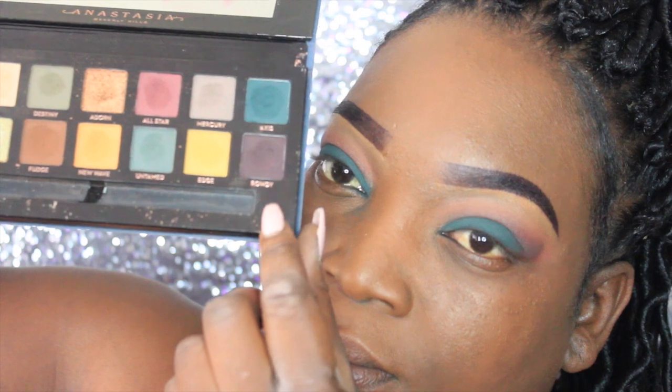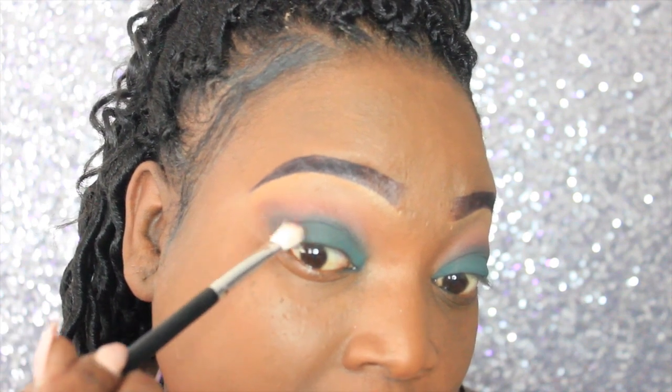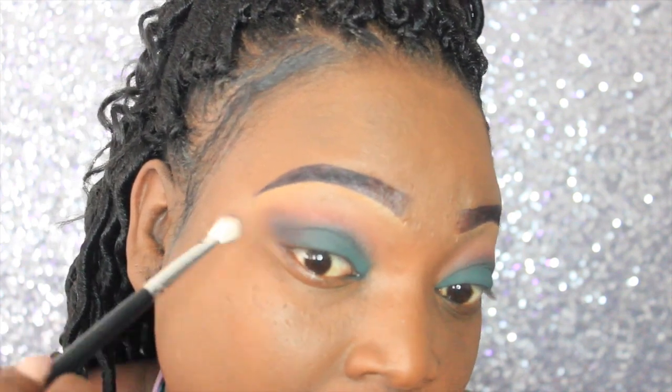We're going to define the outer V a little more using this color from the Subculture palette called Rowdy, and we're just going to place that in the outer V with a fluffy blending brush.